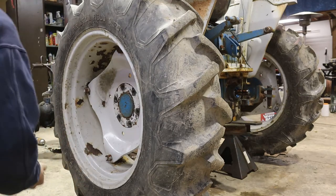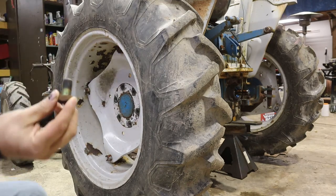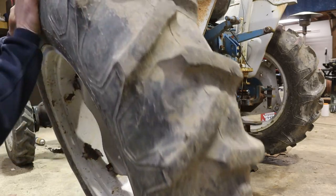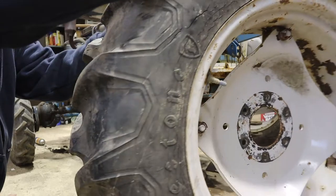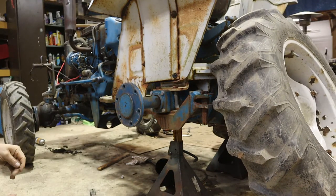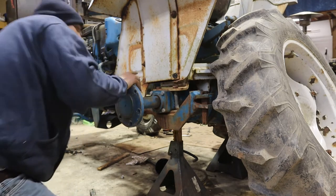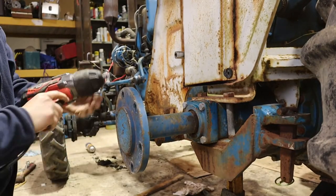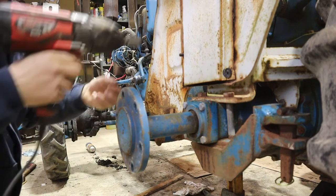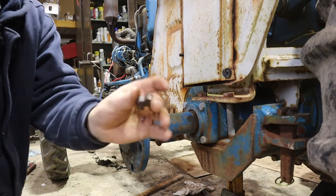Let's get a dish and put these in because I don't want to try and find one of these. Let's take the fender off because everything we need to get to is right behind that. A little bit of blaster works every time.